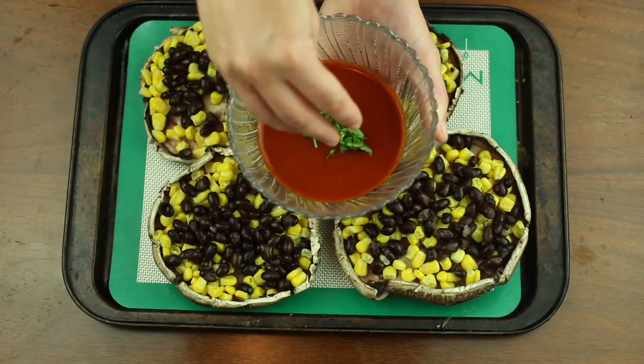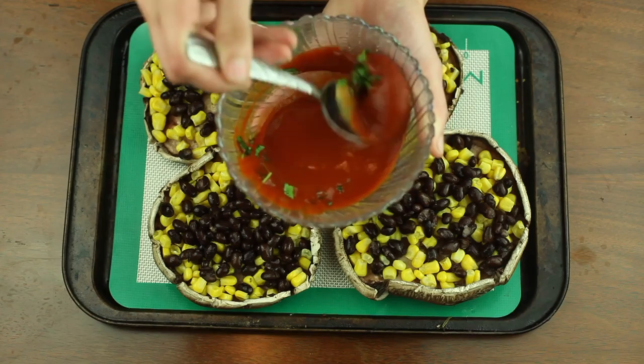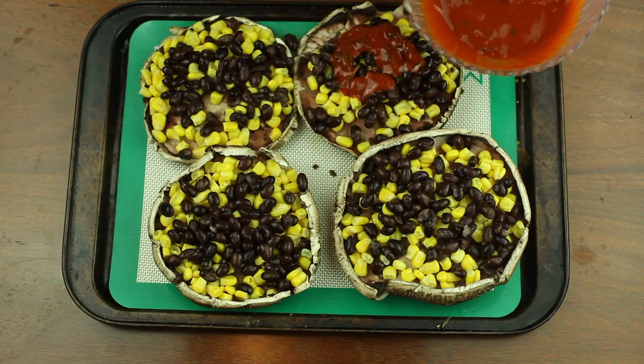To a half a cup of enchilada sauce, add two tablespoons of fresh chopped cilantro. Then add your desired amount of enchilada sauce to each mushroom cap.